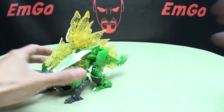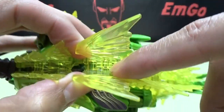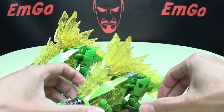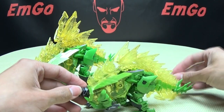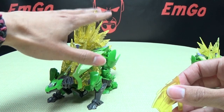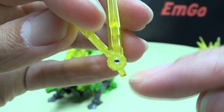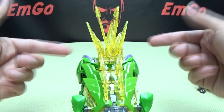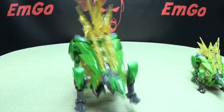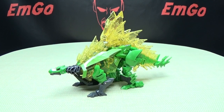One thing that did improve on this version of the mold is this piece right here. On the Deluxe, this tab just tabs in right here into a little slot — it does stay, but it's very loose and you can knock it off very easily. They improved this on the upscaled Voyager. On this version, they actually added two little tabs on either side of this piece, so it actually locks in underneath these two sides. I can pick this thing up by this piece and shake it around and it doesn't come out. They actually improved upon that, and I really appreciate it.